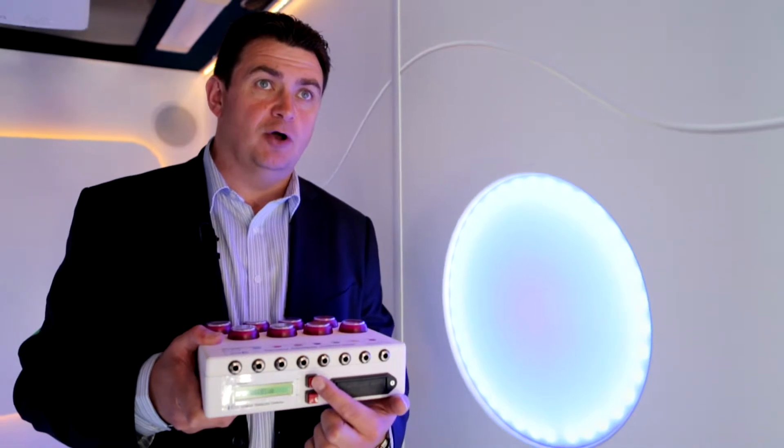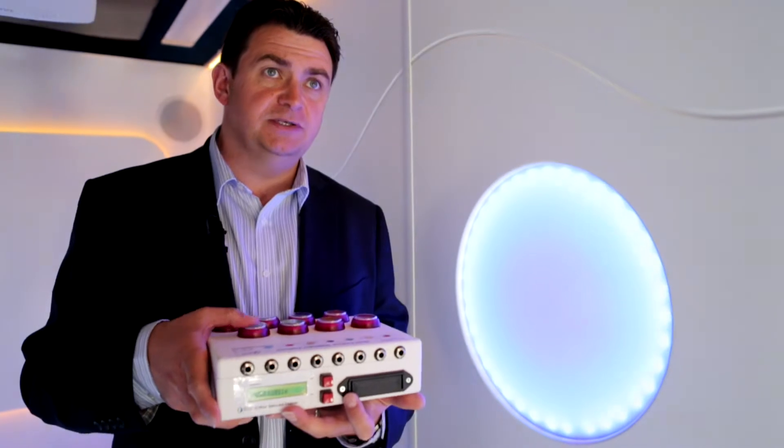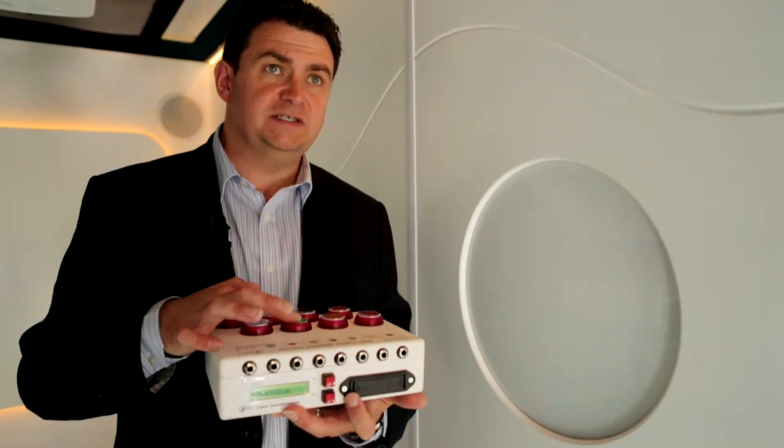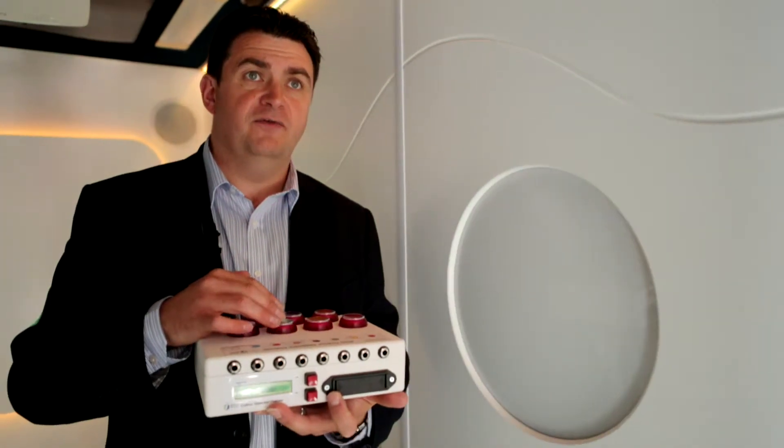If we press the mode button on the front, we now go into toggle mode, which works very similar to a light switch. Simply press the switch once and it goes off; press it a second time and it comes back on again — on, off, on, off. Really easy to use.